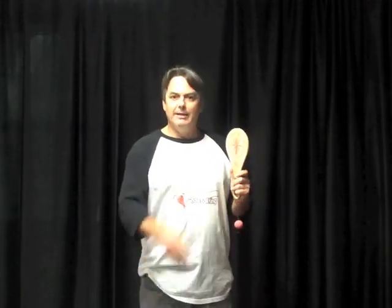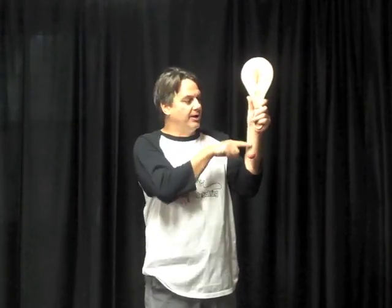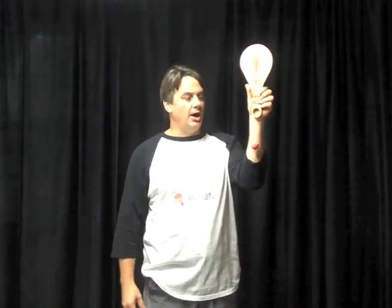I'm going to talk quickly about string length, because that is important. I recommend that you have the length of the string a little bit longer than the handle of the paddle. If you hold it straight up, you can adjust the string by pulling it through the back of the paddle and either wrapping or unwrapping it around the handle to make it longer or shorter.